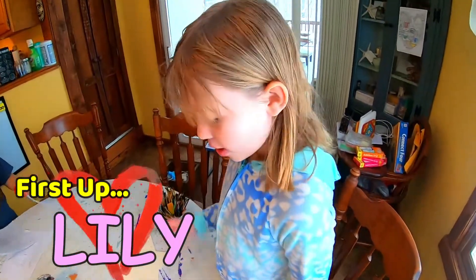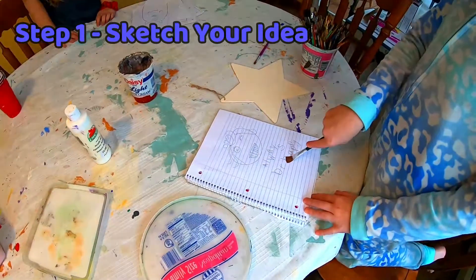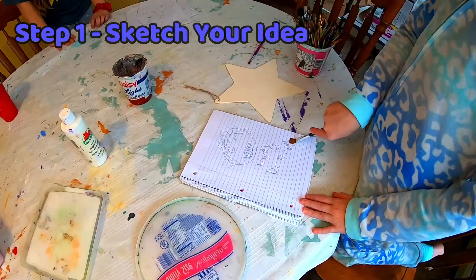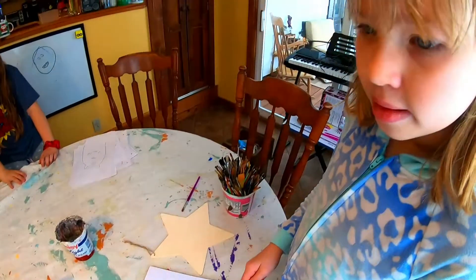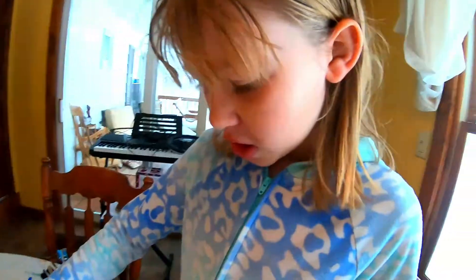Okay, so this is my drawing and it says 'always be happy.' And you're going to paint it on a star — a wooden star. Very beautiful. Thank you.